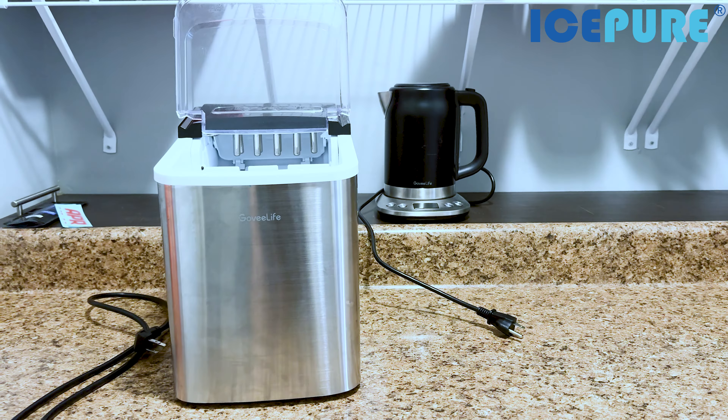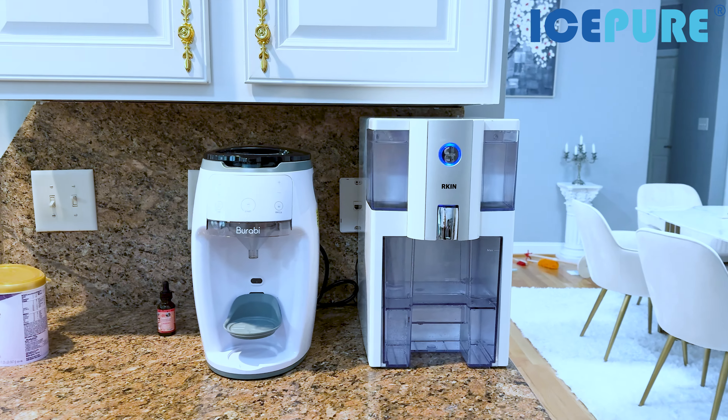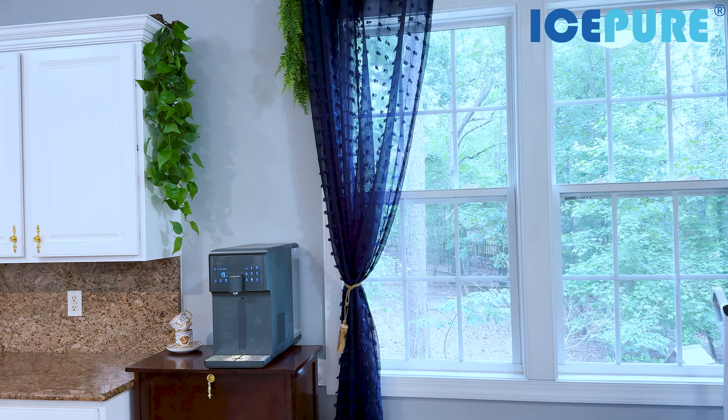Actually, it's not even three — it's four devices, because I was also drinking filtered water from my old countertop reverse osmosis filter. So minus four devices combined into one! We have a very small kitchen, so having all-in-one is a huge difference and a big change for how my kitchen looks. This Ice Pure machine really has it all in one, and I absolutely love that.